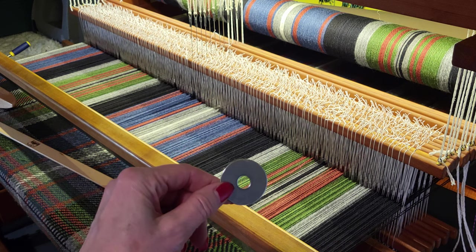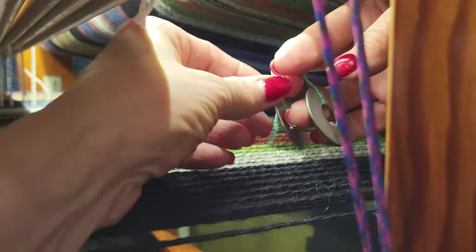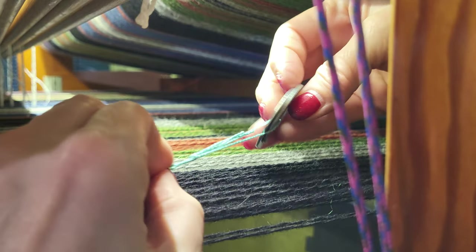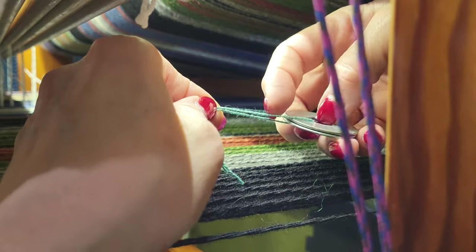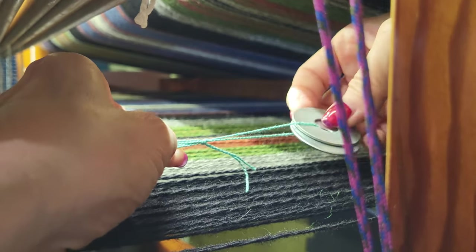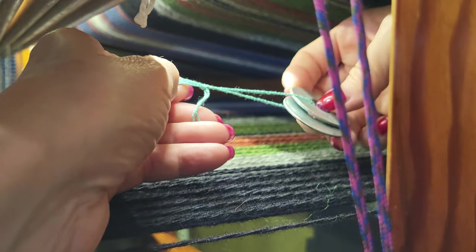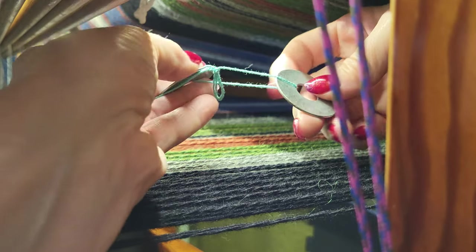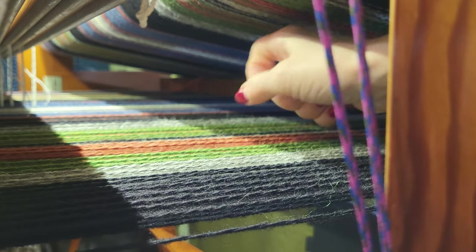I took two of the fender washers and put a cord through them — just a mercerized cotton. I wanted it to be slippery to go over the wool. I tied a slip knot in it to secure it in case I need to either add or remove weight. To put it on the thread, I'll separate the two ends and then hang this over the thread.